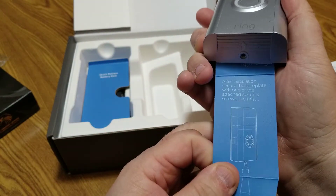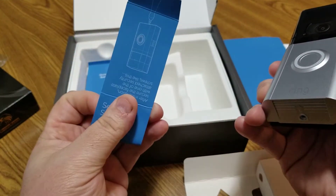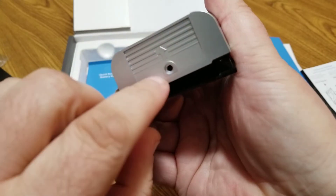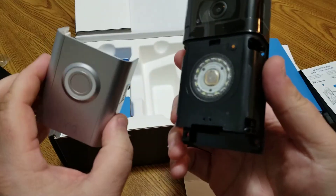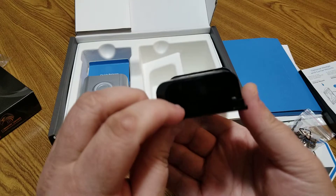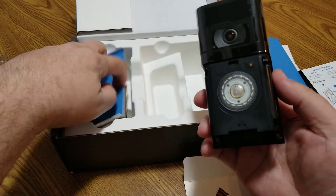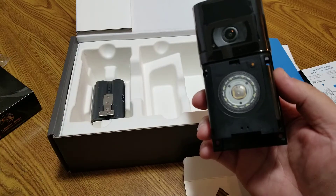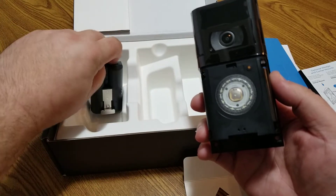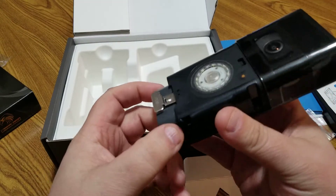Continuing to unbox — it's like a magic trick, just keep pulling things out. There are the security screws, which pair with that special bit from the install tool. Here's the face plate we'll use — setting that aside. The battery slot is at the bottom of the device. Under a cardboard divider, here is the battery itself.